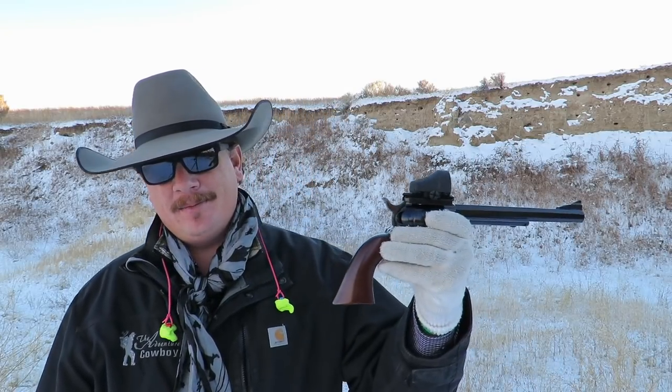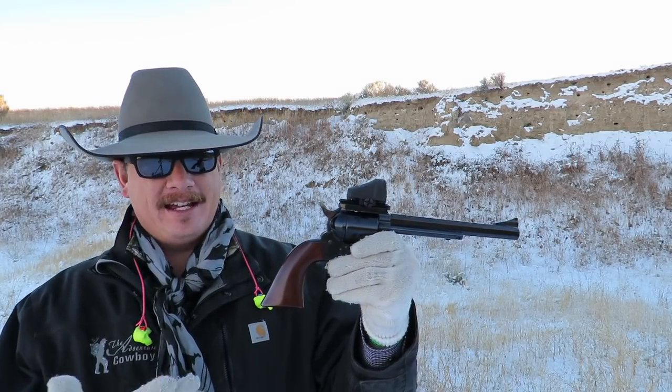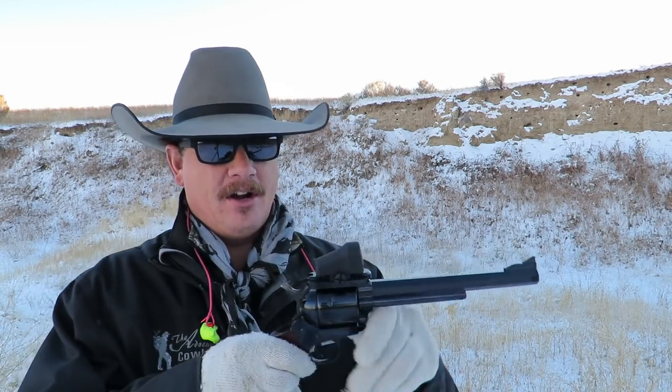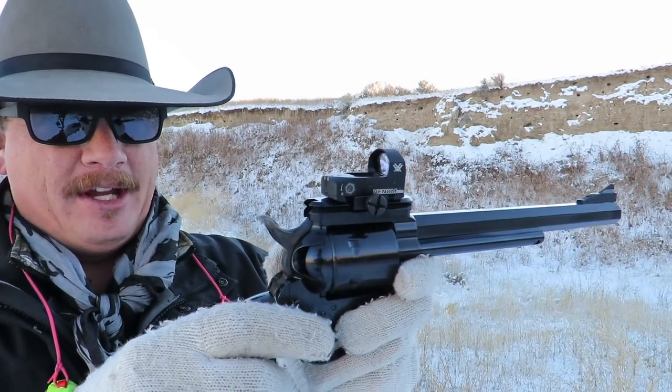Hello folks, and welcome to the Adventure Cowboy channel on this balmy one-degree day in Montana. Today we're going to be looking at the Cimarron Bad Boy again. This will be a second video on this handgun, but today we're not going to focus on the handgun so much as the new rail system that Cimarron has built for the Bad Boy handgun.